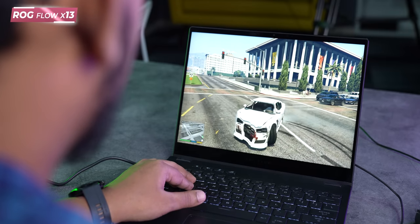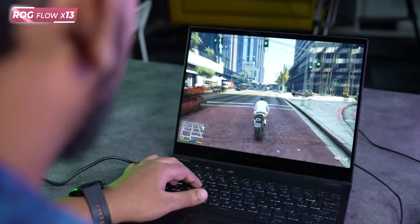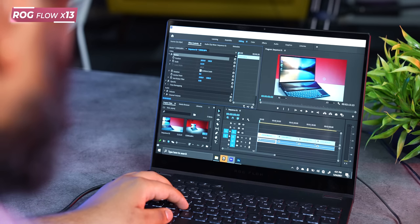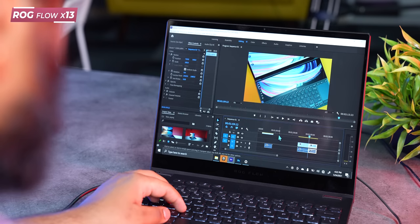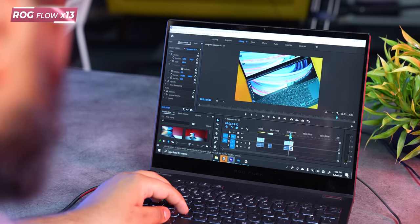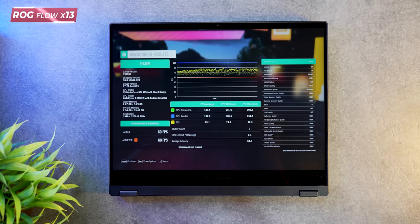We have done a lot of gaming on this. At medium settings, some games also got high settings support, but mostly medium — and I really enjoyed it. One thing I will say: sometimes when you are editing, the integrated GPU is not enough, but you can connect an external GPU for that. The CPU performance is the best I have seen. This Ryzen 9 has 8 cores and extra threads — especially for video editing, those extra threads make a big difference.